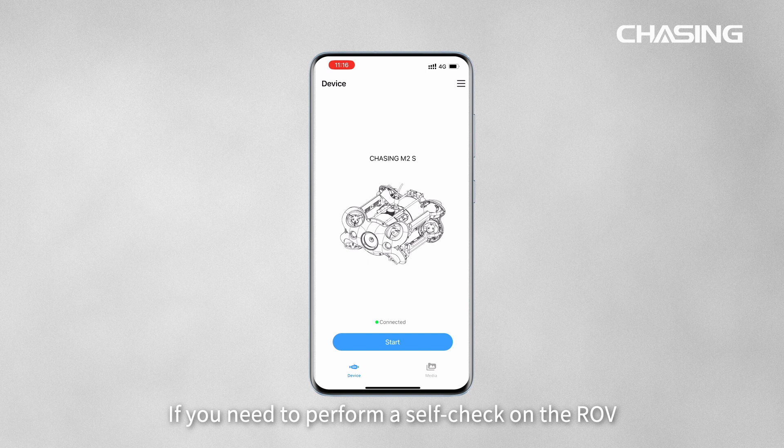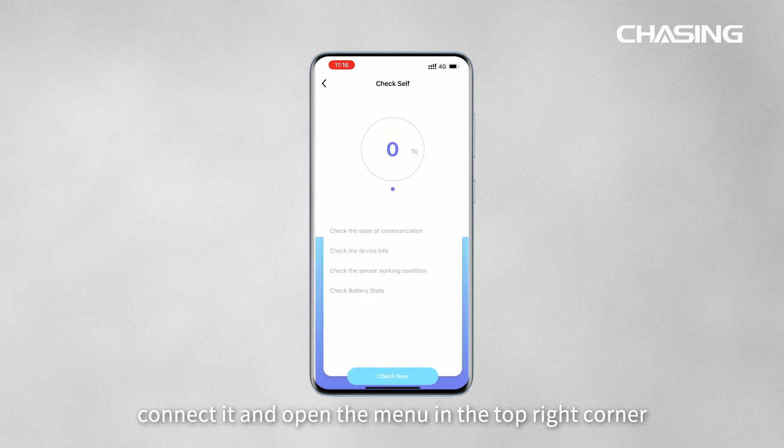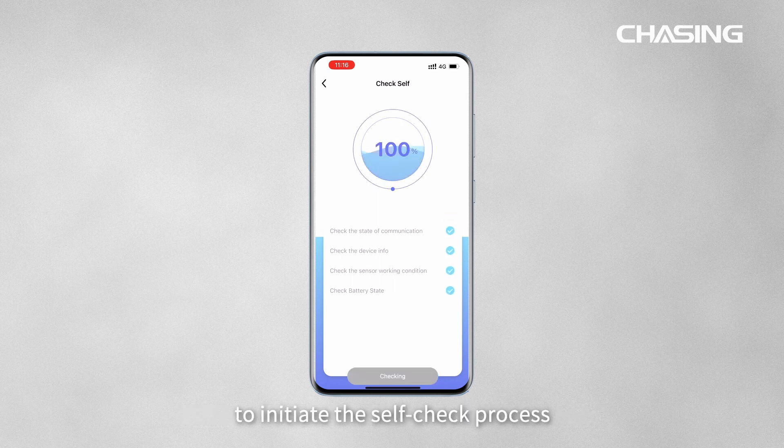If you need to perform a self-check on the ROV, connect it and open the menu in the top-right corner. Click on Self-Check, then Check Now to initiate the self-check process.